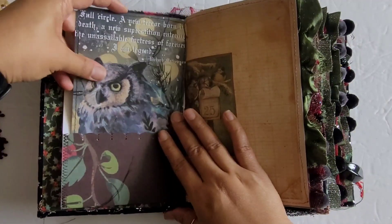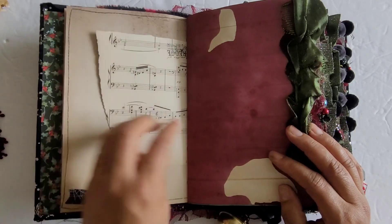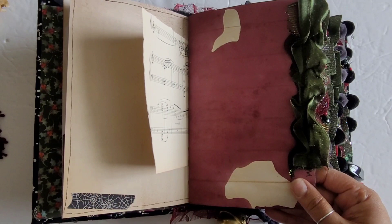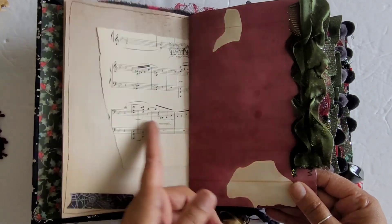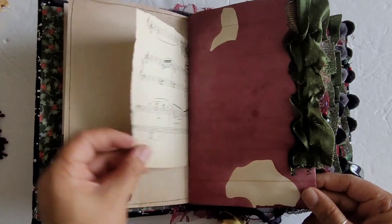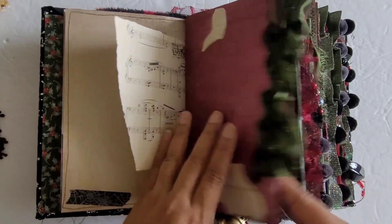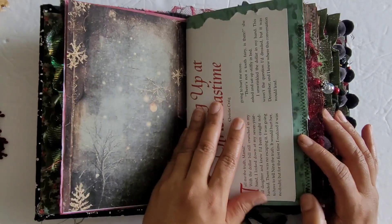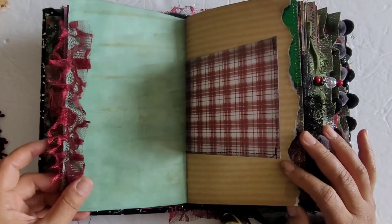I used primarily two digital kits and I will link them in the description box below if you're interested. All the papers in here I hand-dyed myself — those are the original papers. The book pages include antique music pages, and this is an image from one of the kits that I used. I love how the dyeing comes out on these pages — so so good.